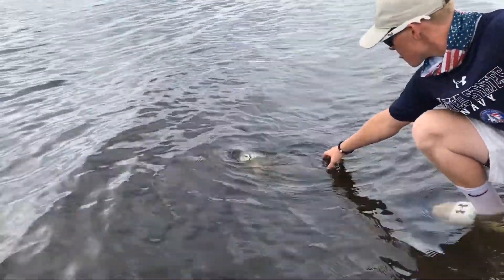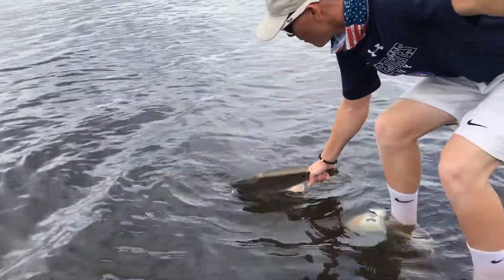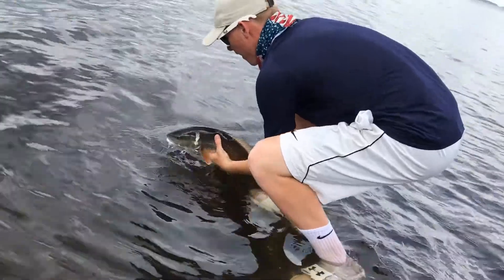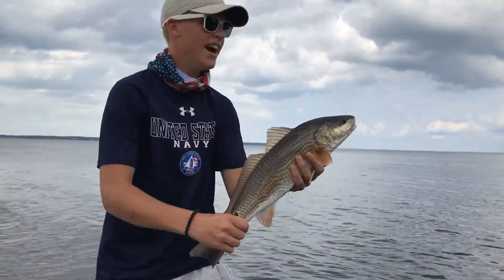Grab him by the gill. No, the tail. Hold my pole, hold my pole. Nice pole. There we go. We got him.